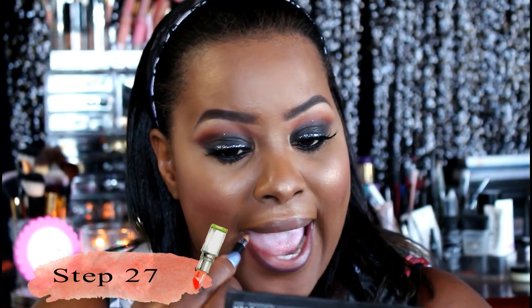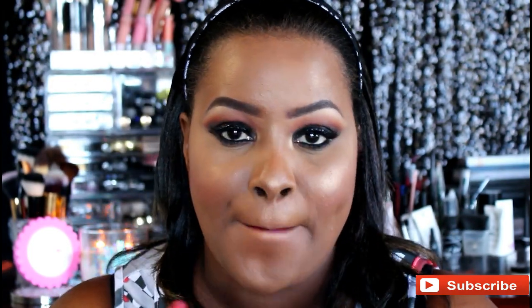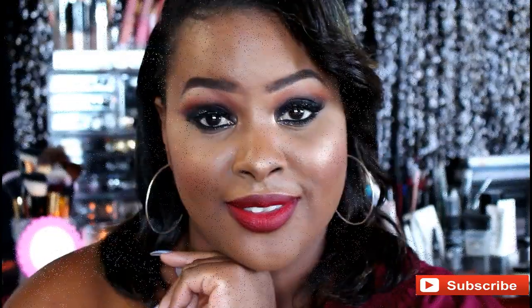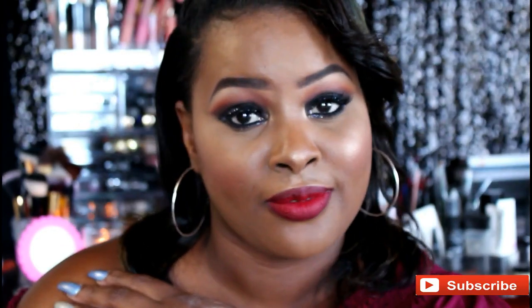We've applied our lashes off-camera — these are the iKate lashes in 76. Next we're going to line our lips using the NYX liner in Cola and then fill them in with MAC Ruby Woo. If you enjoyed watching this tutorial, don't hesitate to share, comment, like, and subscribe. Click that subscribe button and the notification bell so you can always be alerted when I upload new content. Thank you for watching, take care, and goodbye.